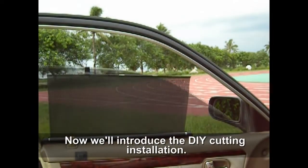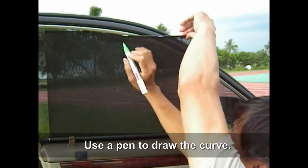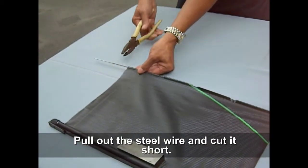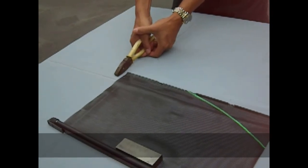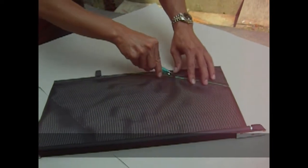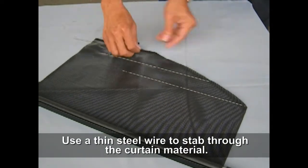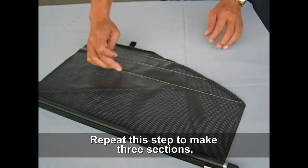Now we will introduce the DIY cutting installation method. Use a pen to draw the curve. Pull out the steel wire and cut it short. Use a cutter to cut the shape. Use a thin steel wire to stab through the curtain material.